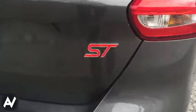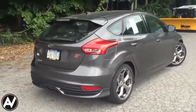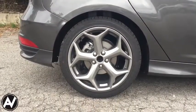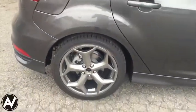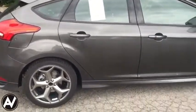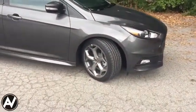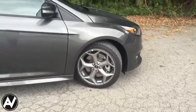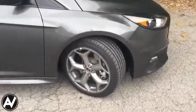We have the ST badge right here, and for those of you who don't know, the ST stands for Sport Technologies. It has the radar wheels, 18 inch, sitting on Goodyear Eagle F1 tires. It's missing the little Ford cap in the middle — it's a brand new car and they haven't finished the pre-delivery inspection yet, so that's why that's missing. These radar wheels look so much better than the silver ones, this actually being a standard wheel for 2015 versus being an option for 2013 and 2014.